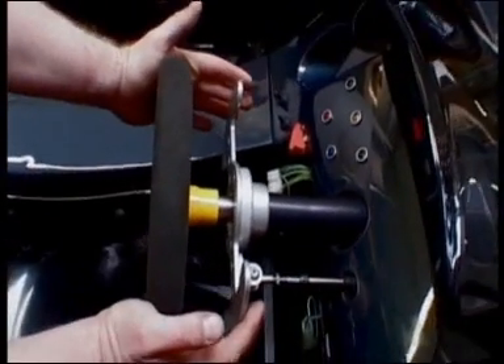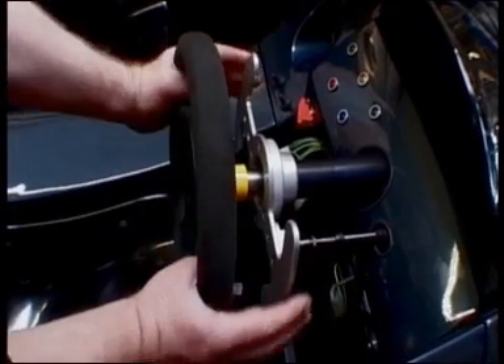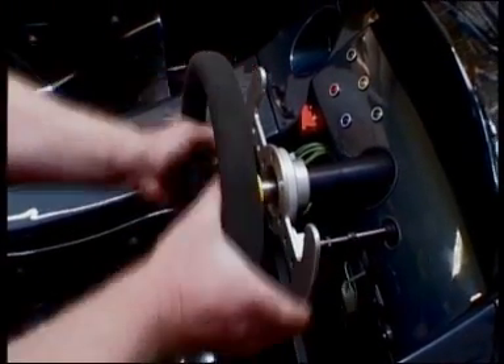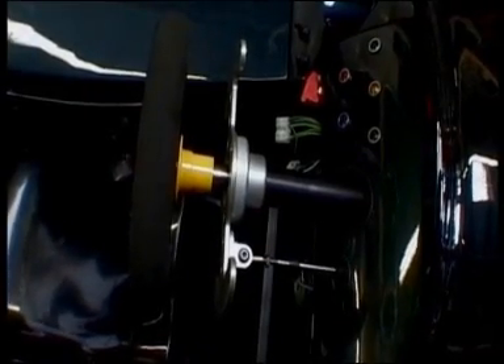Effectively, we are pulling on either side to effect a shift from the wheel position, so even here the hand can still reach. This is quite clever — Ian's managed to create the fingertip gear control of a much more expensive car.